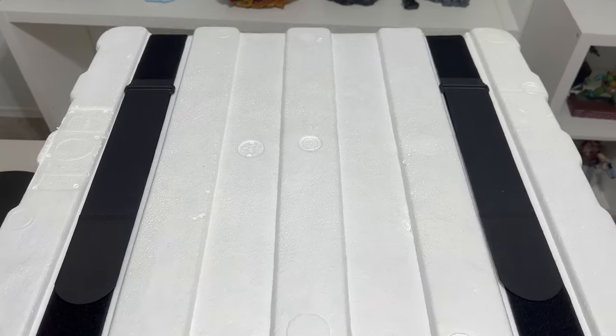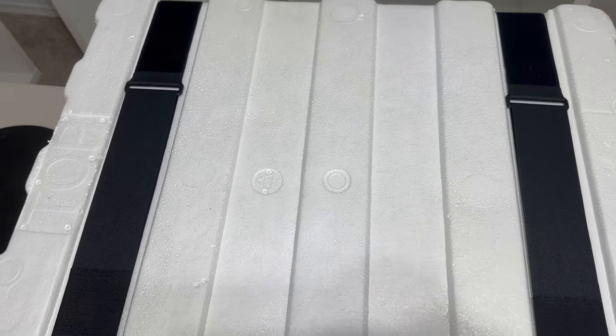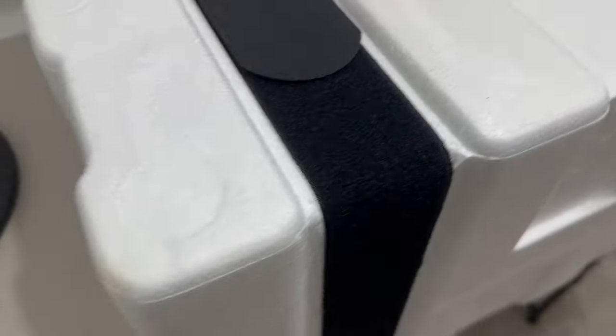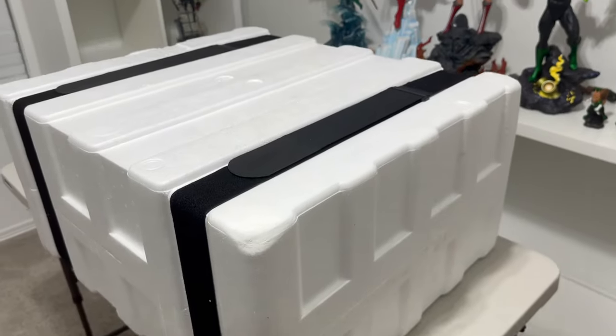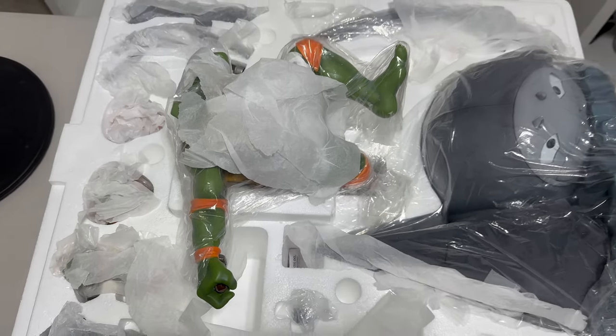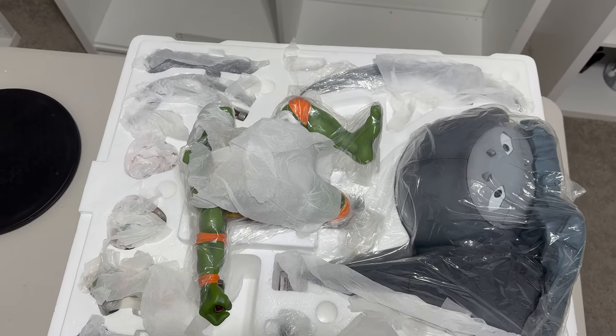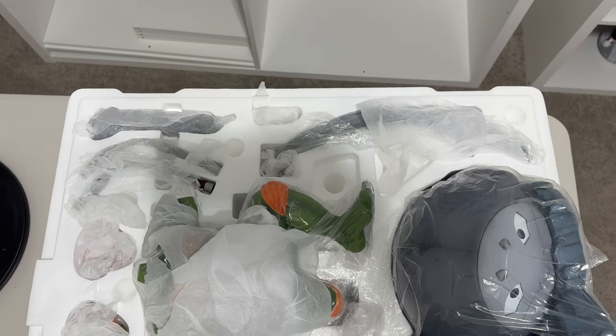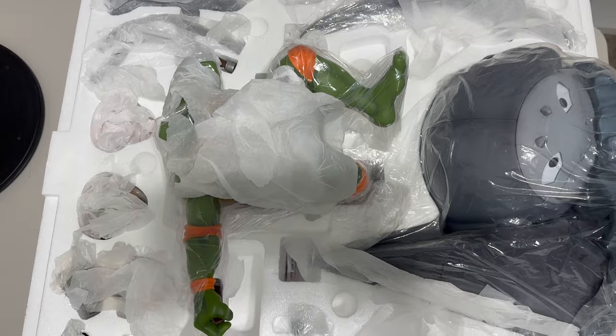Once inside we have the styrofoam — no tape on this one, we have the two straps. I actually prefer when companies do the two straps. We have the bulky styrofoam to keep the statue well protected. Take the lid off and here you can see all the plastic wrapping. Let's go ahead and get all of this stuff off so you can get a clean look at all of the pieces that are here in the box.